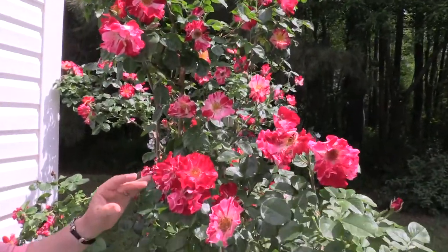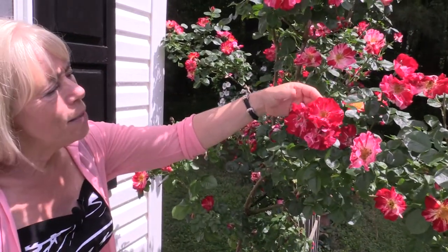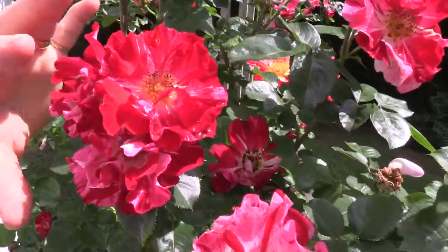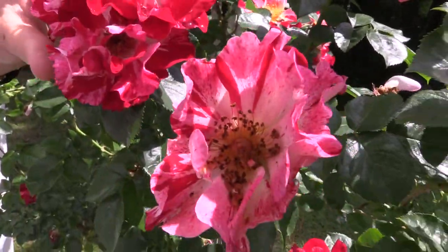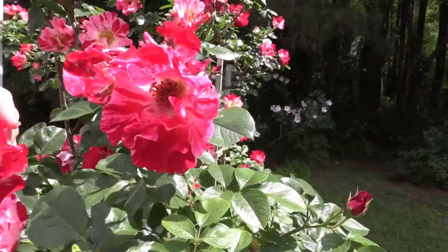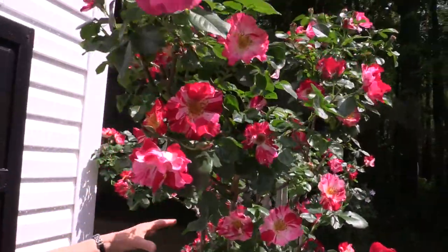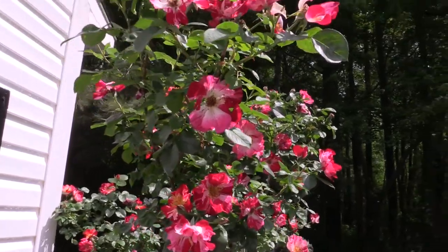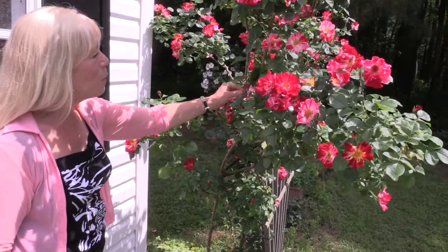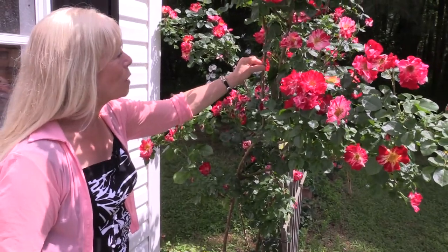Even though it's not July, this rose is called the Fourth of July. I just love the bright red and the bright white — this looks like it's on fire with fireworks, it's just spectacular. Plant breeders have really gone ahead and made some wonderful, creative roses like this. Fourth of July is a climber, and you can see it's very tall and also on a trellis. It has really nice thick thorns, which you have to be careful of. Anytime you're working with roses, you have to be very aware of where the thorns are because they can really grab a hold of you.